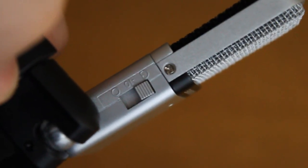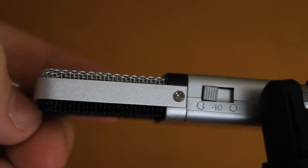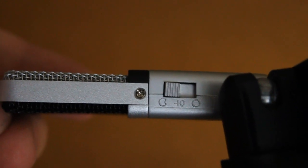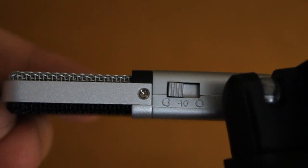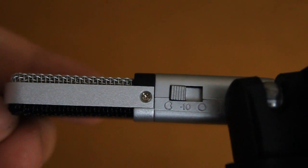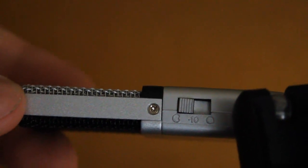Moving onto the switch — the Go Mic features three different settings for your audio recording needs: omnidirectional, cardioid, and negative 10dB. Omnidirectional will give you 360 degrees of audio from the microphone; if you plan on having multiple people speak into the microphone, this is the setting you want. Cardioid is a setting where the microphone captures just what's in front of it — it's sort of like a shotgun mic. The negative 10dB option lowers the gain on the microphone to eliminate ambient noise. This is the setting where your mouth will be right up against the microphone when speaking, but more on that later in the sound section.